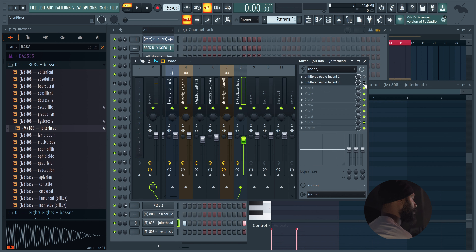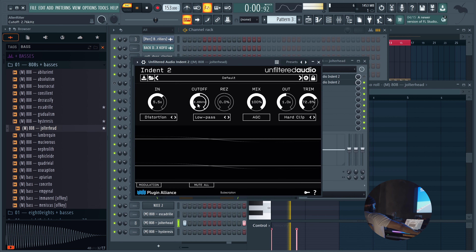Unfiltered Audio Indent Tube. Honestly, I never even really used this, but I heard great things about it. We're about to figure it out right now though. I like the little distortion. I could go crazy.